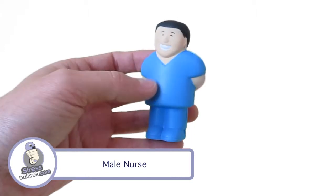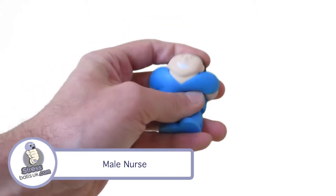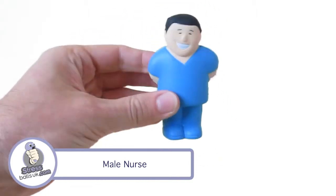It comes standard in this blue colour with the hair, eyes, and face all painted as standard too. It has a print area on the front of 20x15mm. There's also a female version as well.